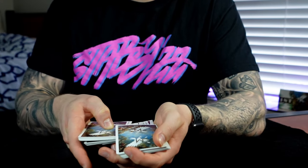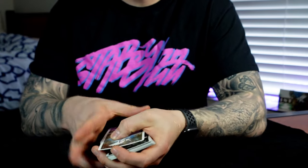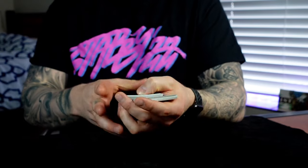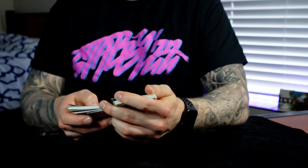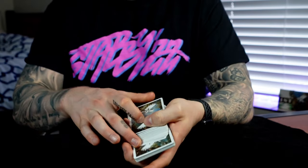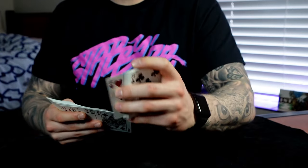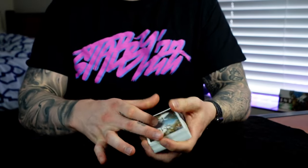For this variation, it's the exact same thing, but instead of squaring when you close, you keep everything back-jogged. It's easier to do this back-jog because there's a bigger gap. So instead of squaring, you pull this card back with your thumb — it's not that difficult, but it is a bit more advanced. You can even have this thumb help on top, and that's all slightly out of view with your little tilt. At speed from the exposed view, you tap like this and close it, and the card's on top.